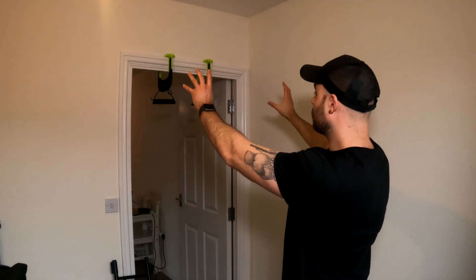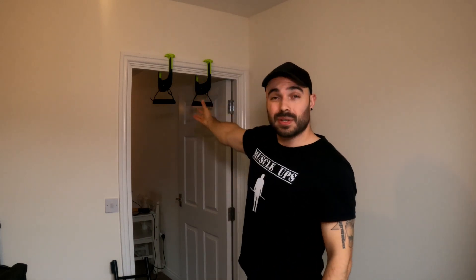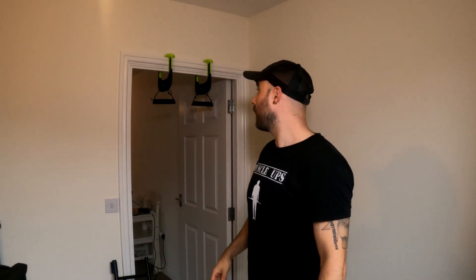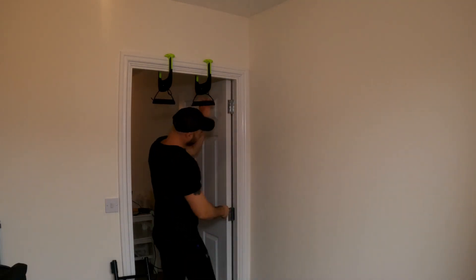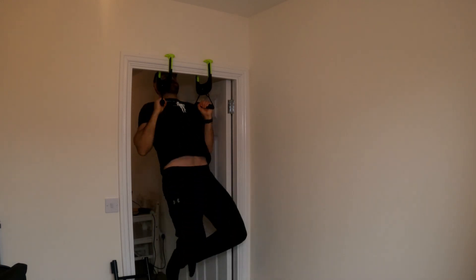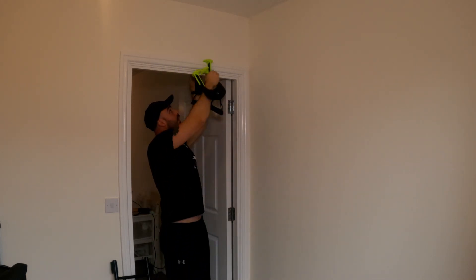Essentially, you're paying for a doorframe pull-up bar that fits more doorframes than a typical one. The issues of doorframe width, position, and door side are never going to be a problem. If you're traveling — same country or abroad — this fits very easily in carry-on luggage or a rucksack. These are honestly fantastic. Finish your workout, pop them off, pack away, and you're good to go.